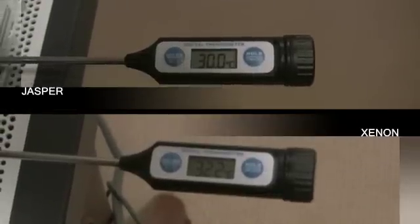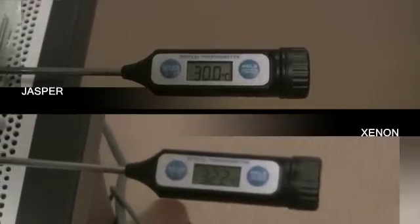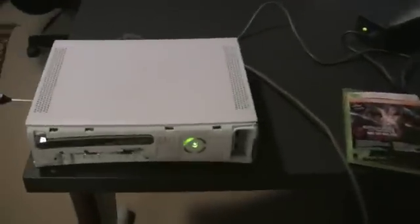We can see that the idle temperature is a little down compared to the Xenon's. There is certainly nothing to get excited about. Now let's see how it copes with load. Once again we are using Gears of War 2 for a 30 minute period.